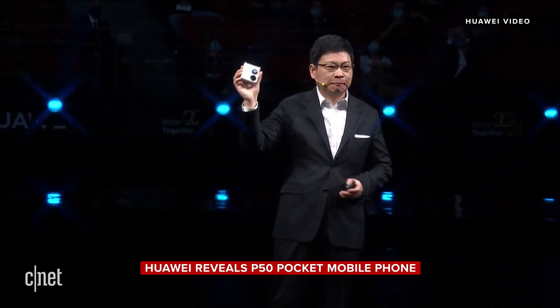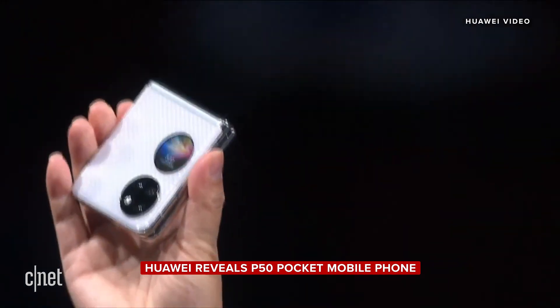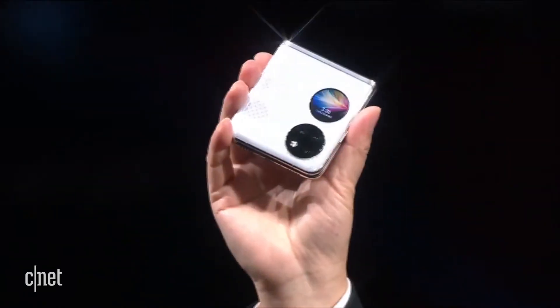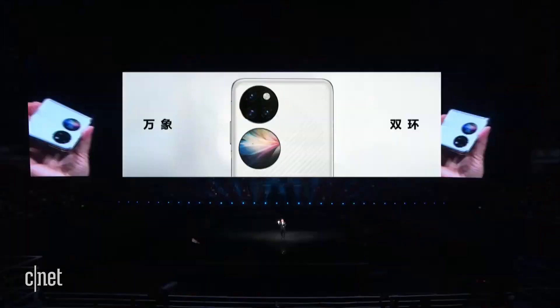This is the Huawei P50 Pocket. The Huawei P50 Pocket inherits the dual ring design of the P50 series.